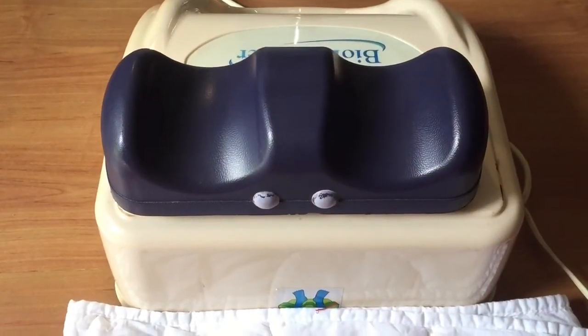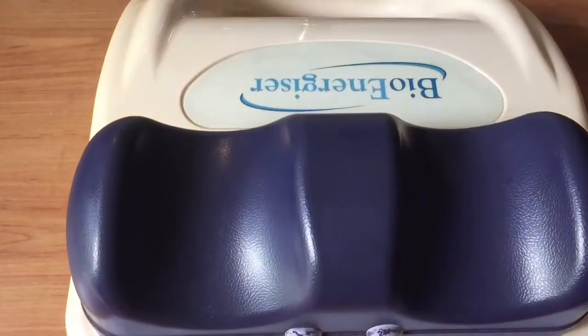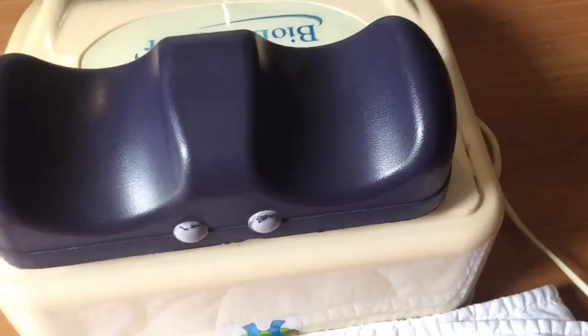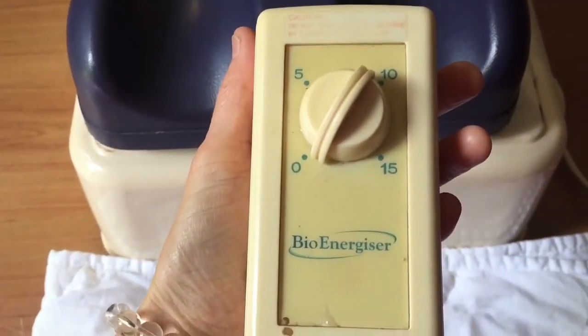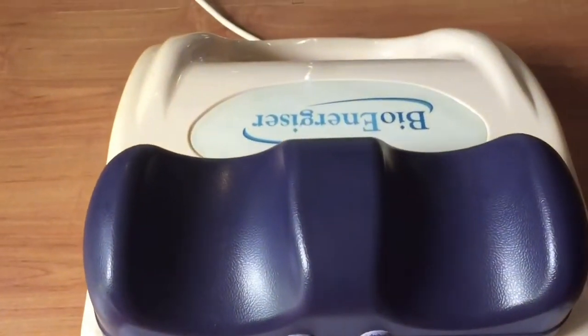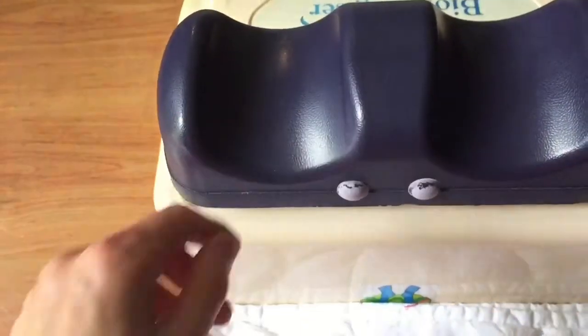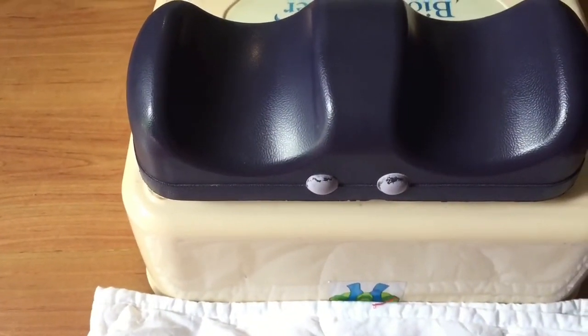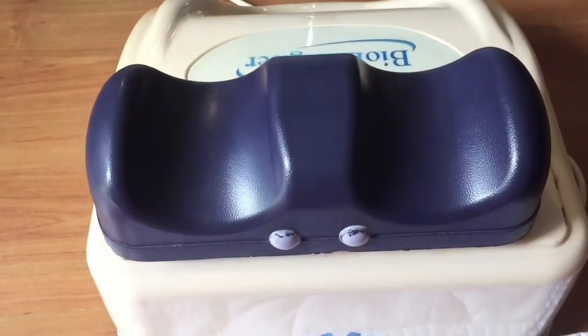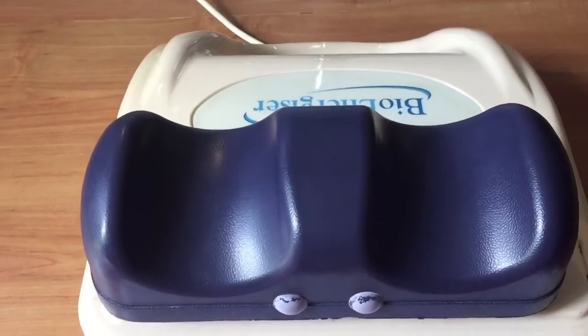This is what the machine looks like — mine is called the Bio Energizer. It's got a little handpiece. Very simple design. If you find it's a bit hard on your ankles, you can wear thick socks or make a terry towel cover to put over the ankle holders.